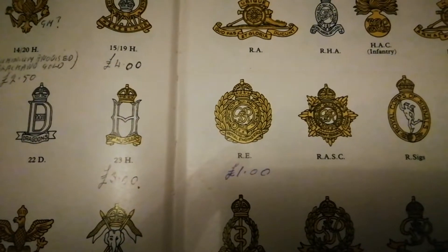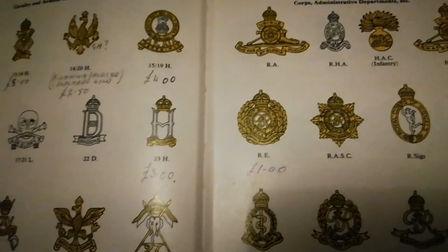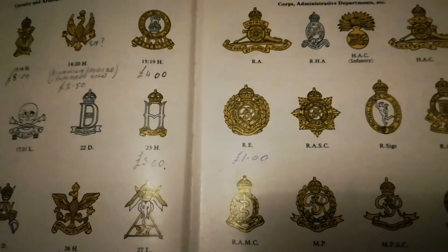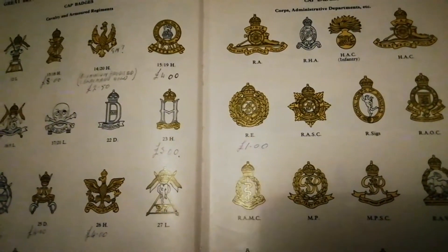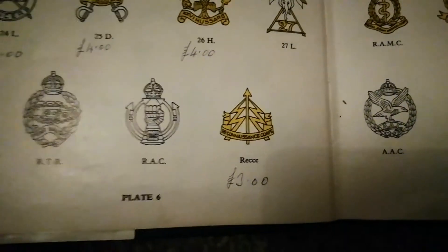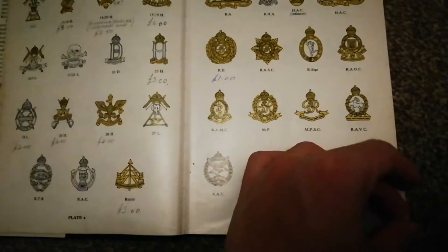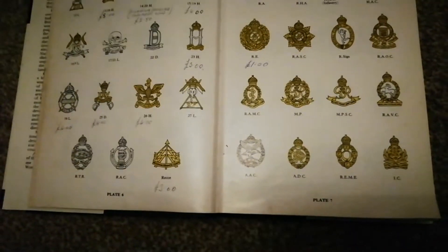You have to think about the 70s — people were earning about fourteen pounds a week, so a pound was significant, and the prices get more extreme further in the book. A pound or two is actually relative to what we have today. The Reconnaissance Corps cap badge — back in the 70s it was three pounds, nowadays it's about a twelve to thirteen pound cap badge. All the prices marked up are ones the previous owner would have bought.